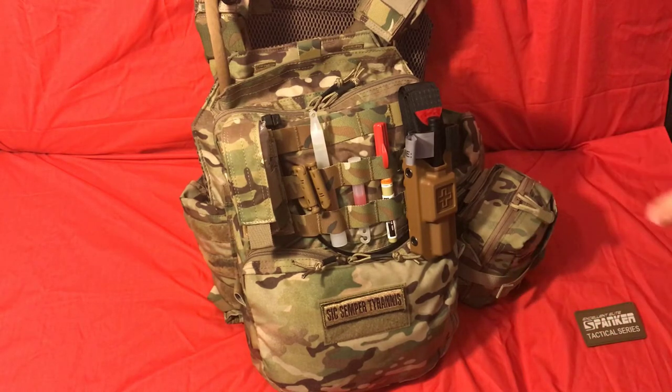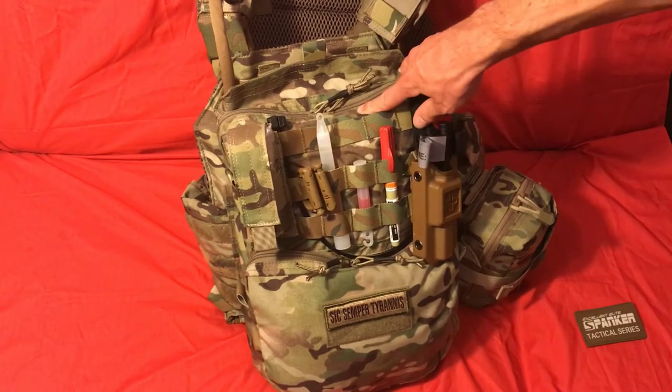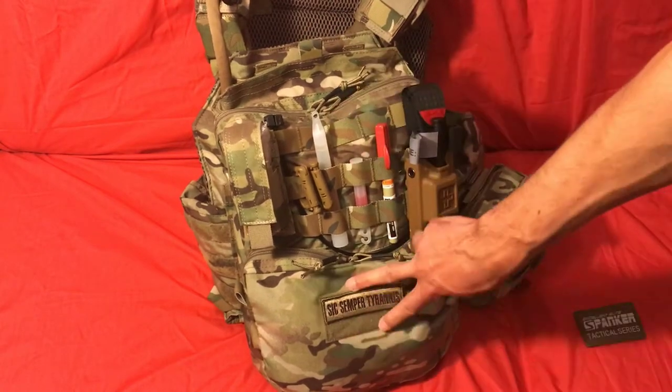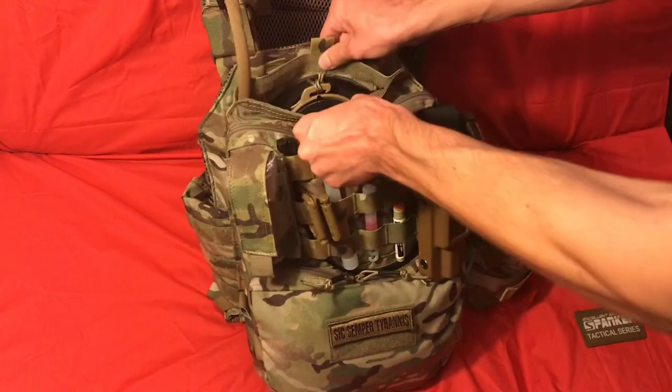I tend to try to overpack stuff — this is probably like the 30th iteration I've done — and my buddy Rhett has basically told me to take some stuff out because I tend to overpack. So don't overpack your equipment to where you weigh so much you can't move around — you need to be mobile, and that's kind of what this is intended for. This pack has three different zipper compartments: the first is the main compartment, the smaller one is also zipper, and the third is actually Velcro.